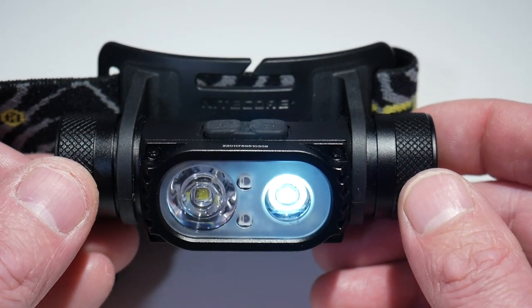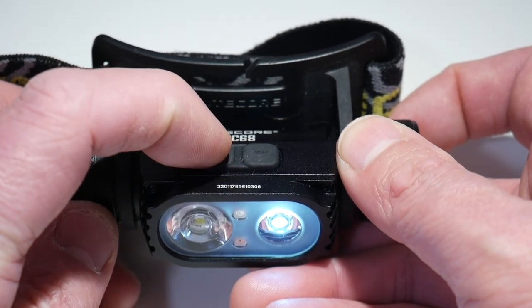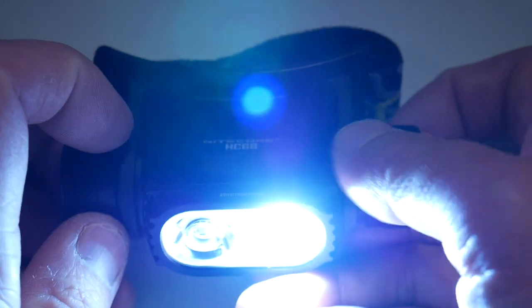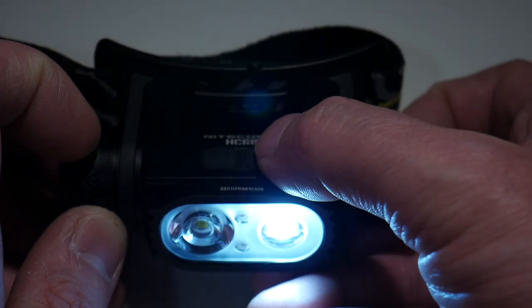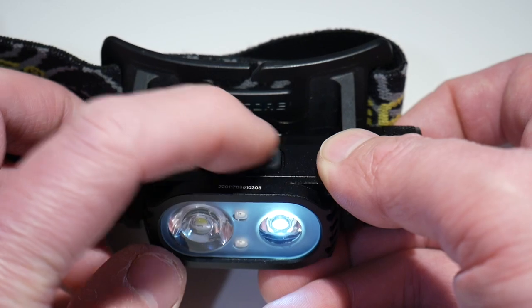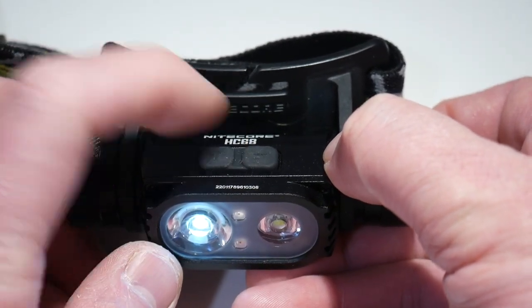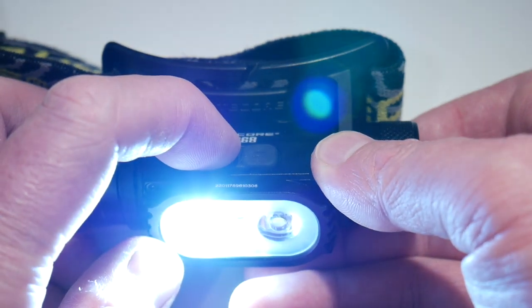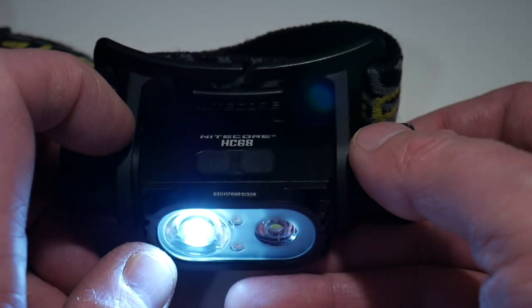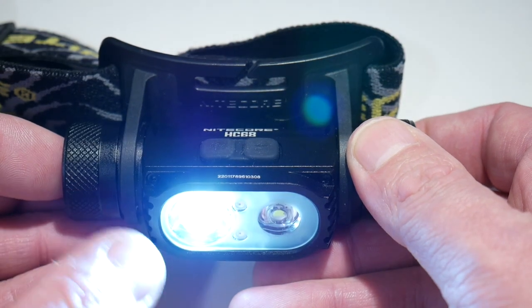Once the light is on, there are two different ways you can control the brightness. We are on the floodlight right now at its lowest, so if we press down it won't go any lower, and we can step it up to its highest by pressing the plus button. We can go all the way up to its brightest on floodlight mode — on the flood side it goes up to 1,400 lumens at its highest. Now if we wanted to switch over to the spotlight, you simply hold the corresponding button down and it'll switch over to the spot. The spotlight side will go up to 1,800 lumens. It does have memory, so single pressing on and off will return to where you were.